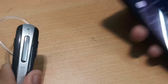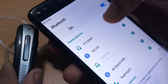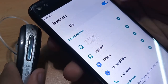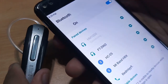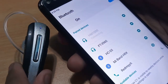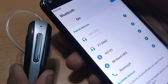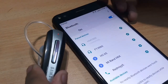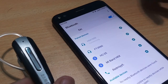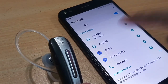Now let's bring in my Android device and go to the Bluetooth section. After opening it you will see HM 1000 — it says connecting. It may take a while the first time you connect, but after some time it will be connected, so let's wait for that.